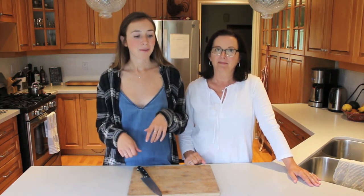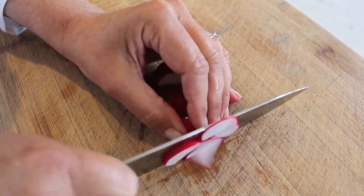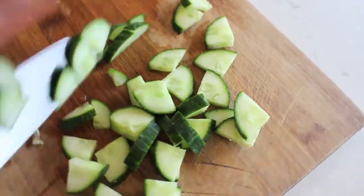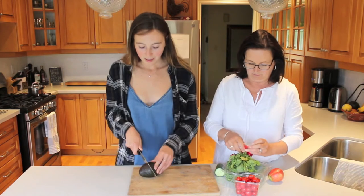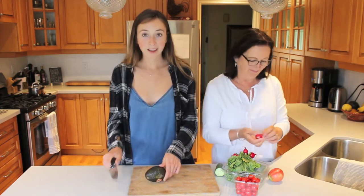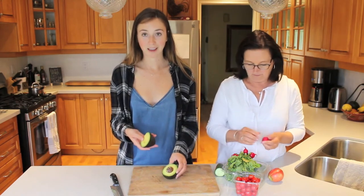So as our chickpeas are draining, we are just going to start to cut some of our vegetables. Be careful guys when you start to cut up avocado because there is a deadly avocado hand injury going around out there, which I'm a victim of. So I kind of cut mine a little bit weird now, but that's just because I've cut my hands open.